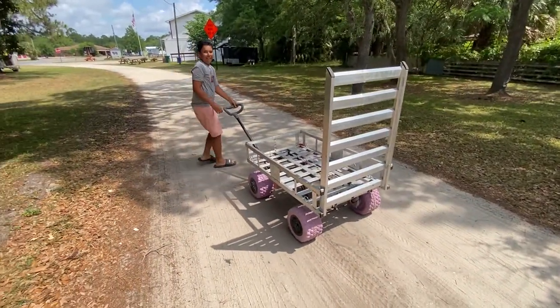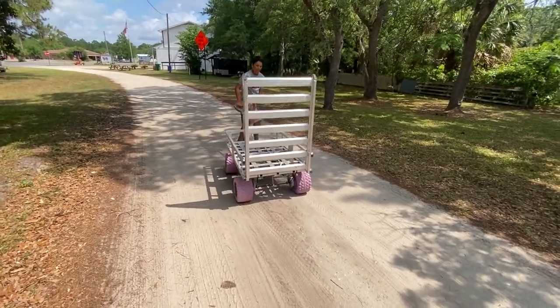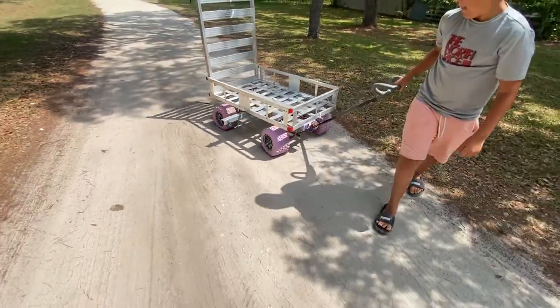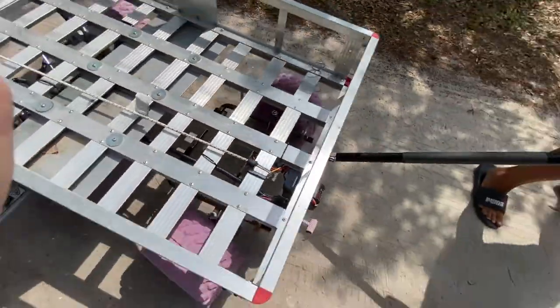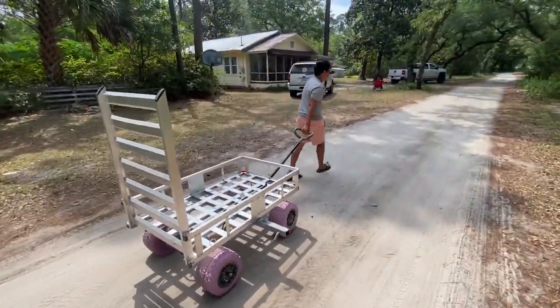Go ahead and pull it back towards me, spin it around. The turn and steering is not the best on this because the geometry is backwards on it, but it does work. Alright, now shift it back into medium gear. Are you ready? And off we go.